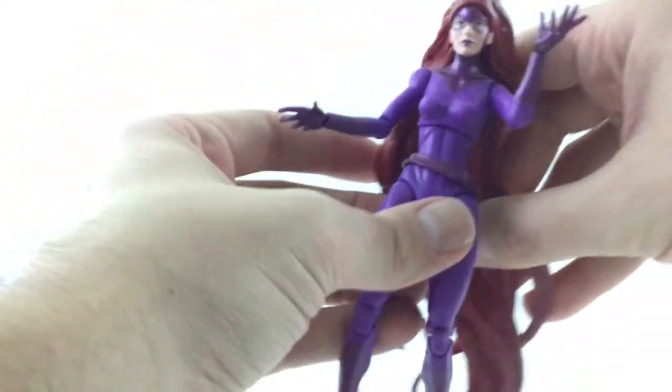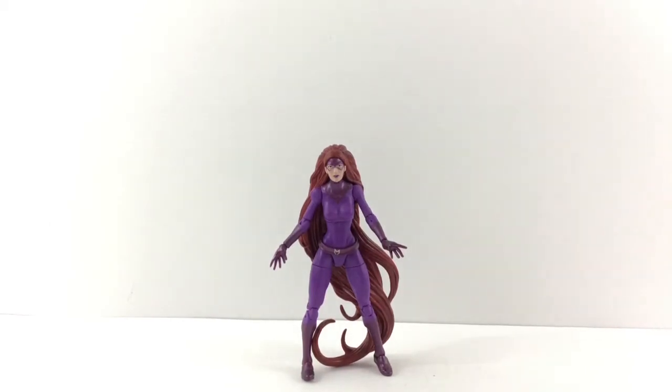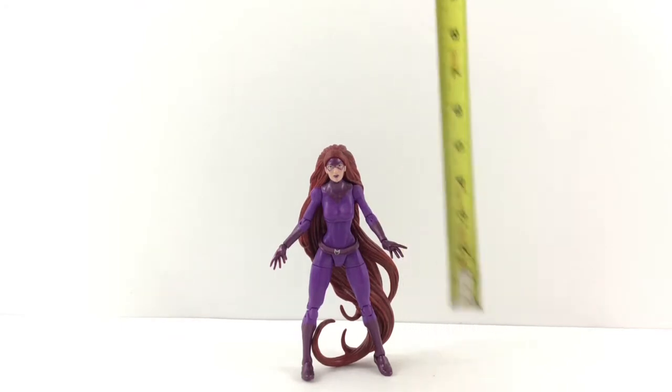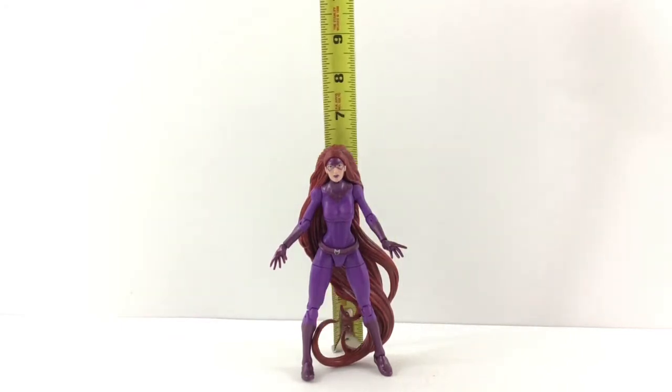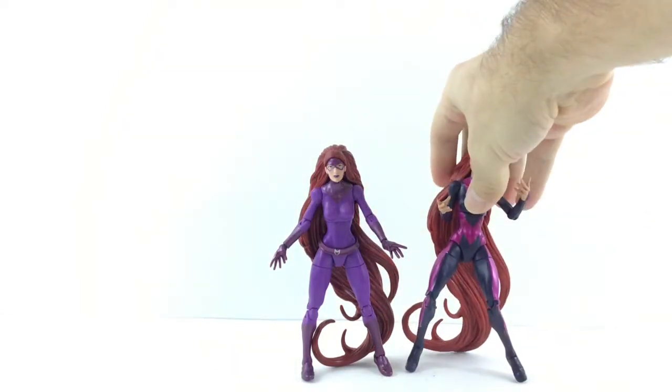No boot rotation. Ankles move down and up — it does have a nice ankle rocker — and pegs on the bottom of the feet. Medusa stands right at a little over six inches. Here she is next to the San Diego Comic-Con exclusive Medusa.